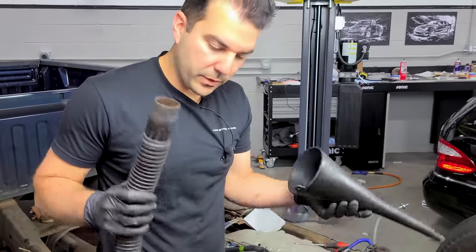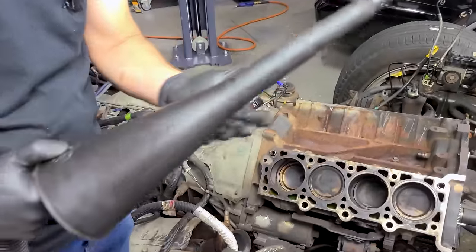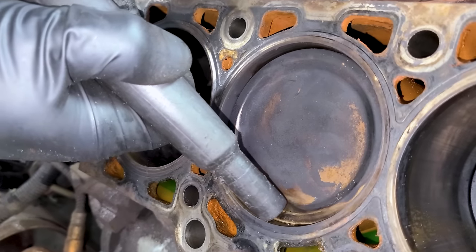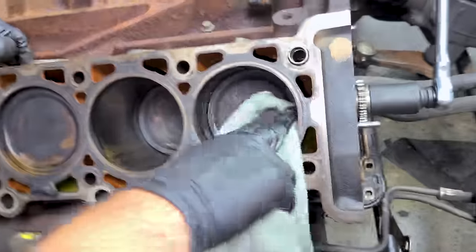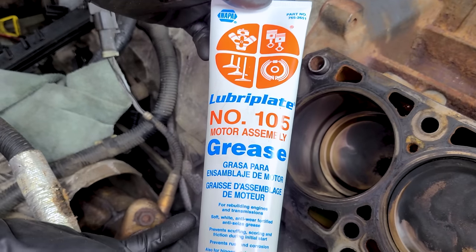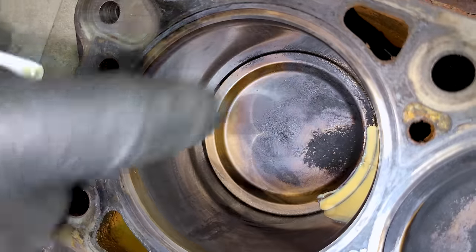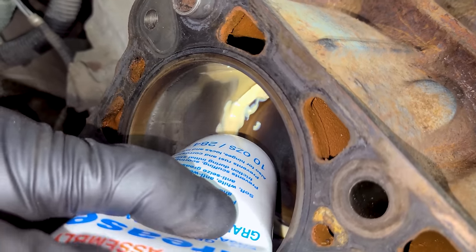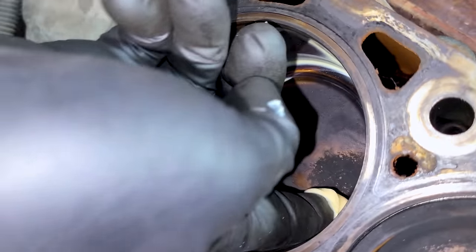Our first step is a good vacuum job. I have a normal shop vac and I'm concentrating the suction using a regular funnel to create a tiny little suction attachment. After vacuuming each cylinder out and giving them a wipe, we're going to use a little bit of engine assembly grease — or white lithium grease works too — and make a seal all the way around the pistons. This is made specifically to lubricate engine parts and you only need a really thin layer, so we can reuse a lot of it.